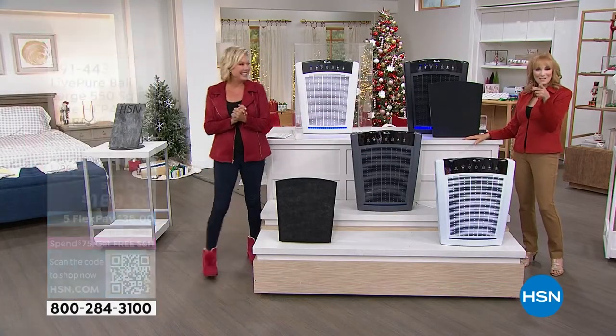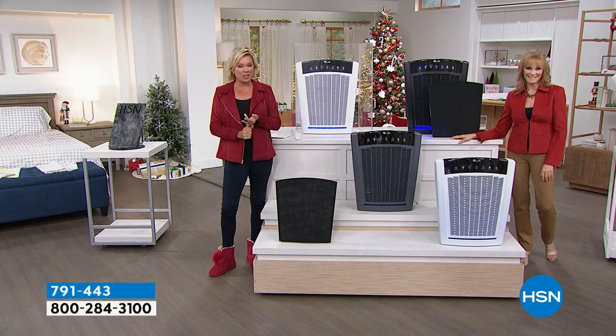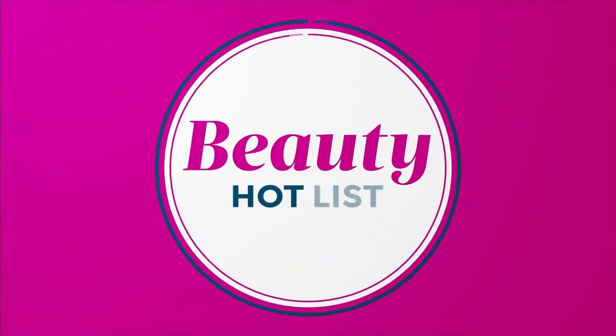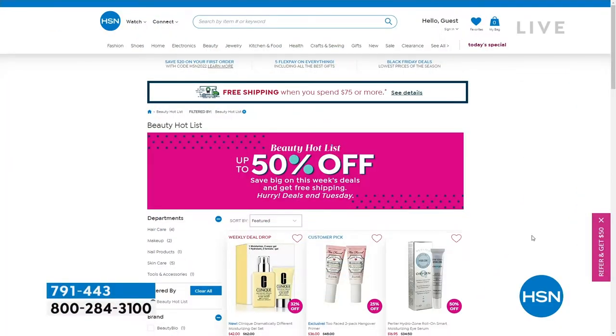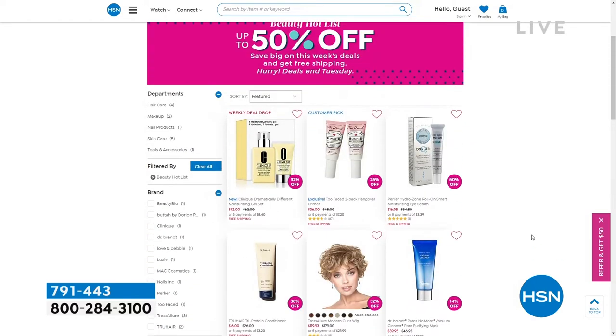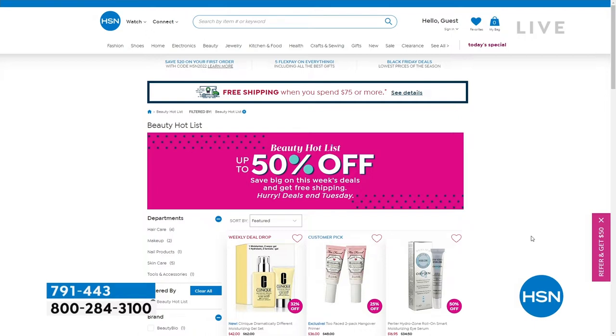Don't forget — once you hit $75 you get free shipping on everything in your basket all day until midnight, and it starts over again tomorrow. Flex pay still works for the full purchase price and qualifies you for that $75 free shipping threshold. Extended holiday returns go through January of next year. There's also a beauty hot list on HSN.com — new deals come up every Wednesday. And coming up: Andrew Lessman's all-natural supplements, including his omega-3, followed by a great deal on the Bissell carpet cleaner.